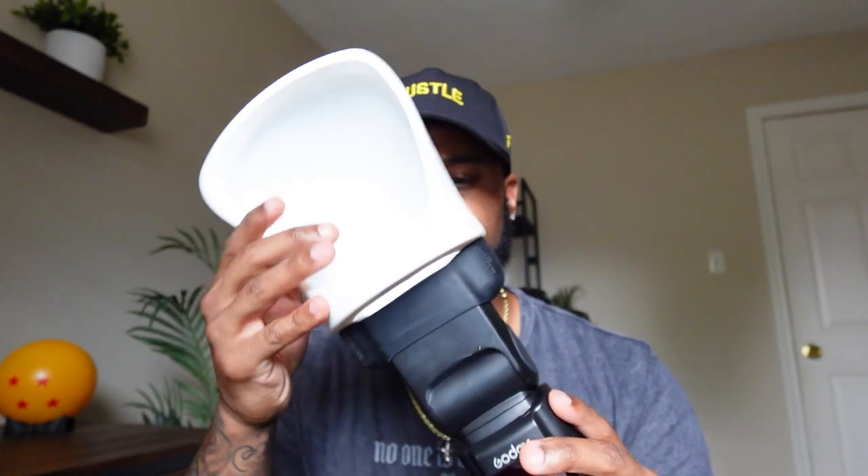I mainly use it on-camera for on-camera flash, so as I said, it is a setup that sticks up a lot. But it produces some good results. If you're using flash for event photography and you want a smaller modifier without getting into the big softboxes, this is a great option.